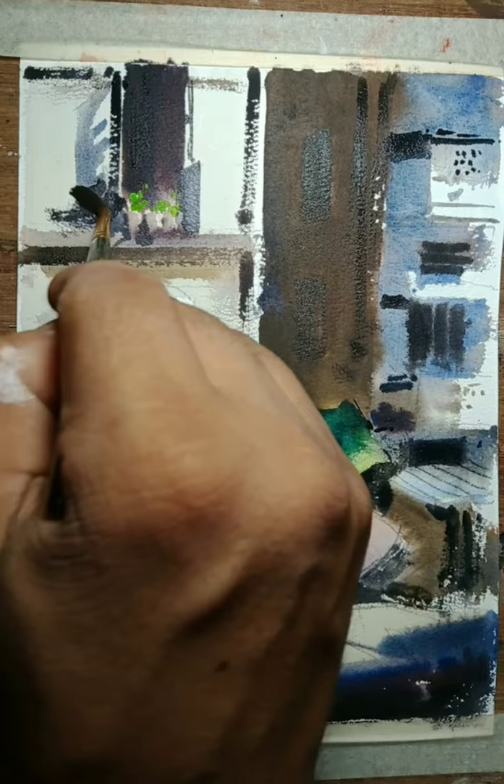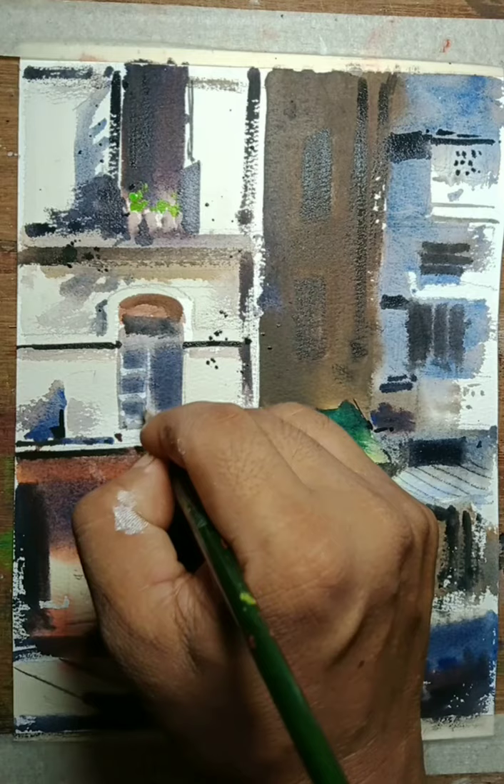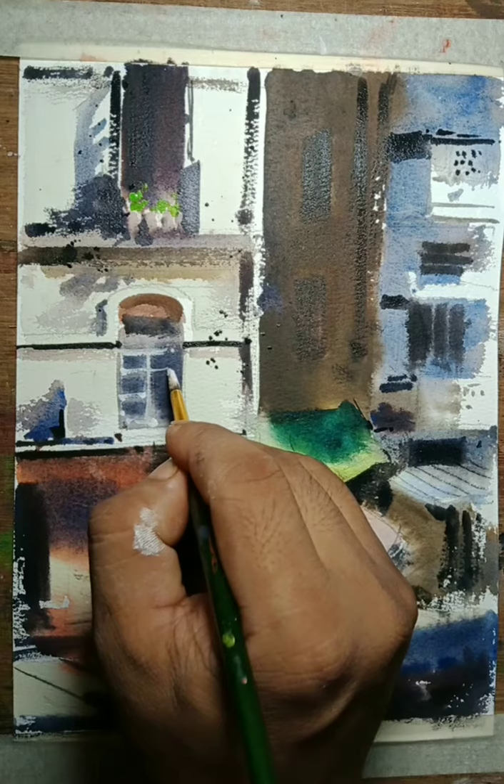I mix a dry brush - dry brush, dry brush hot touch - and then I shake my brushes. That is illustration for the window, with highlight, with a white color.